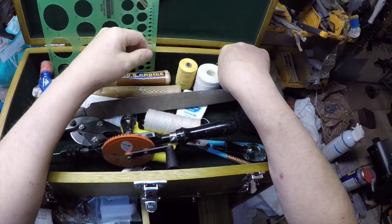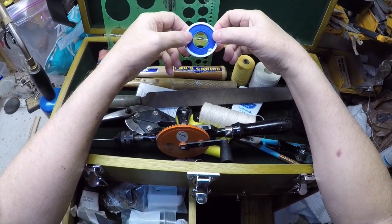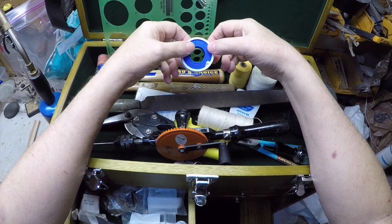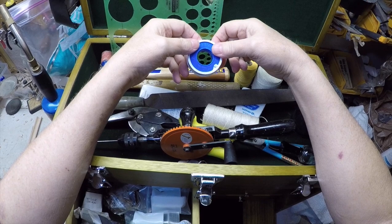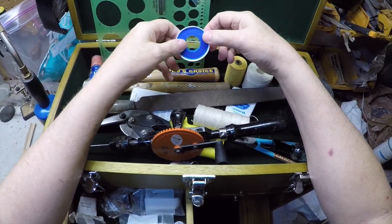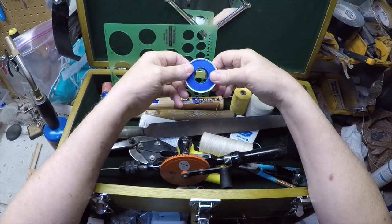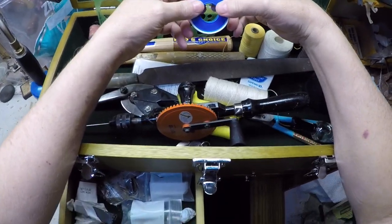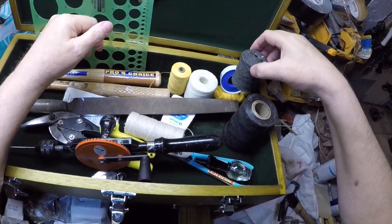Teflon tape — I hardly ever use this. If I'm in a situation where I have a staple that just barely fits into a drone hole or something like that, I may use this instead. It's kind of messy and it feathers off — I don't like it. This is just a black version of the white Naltex; I don't use it that much either.